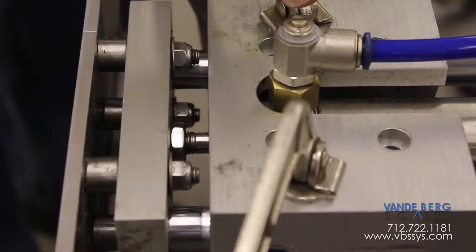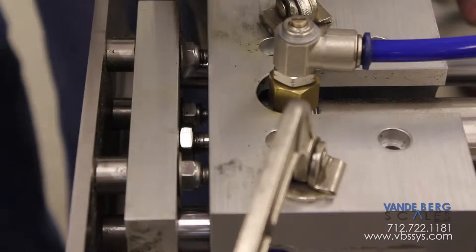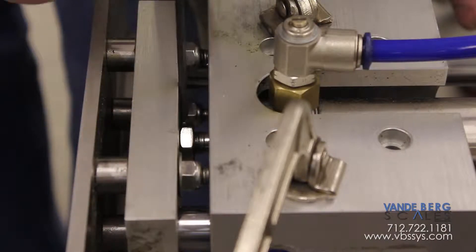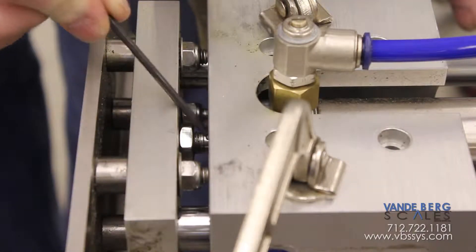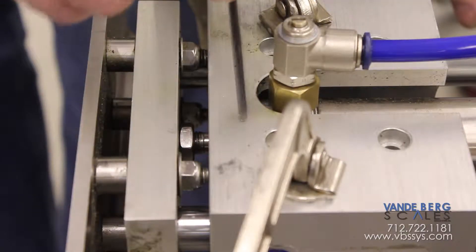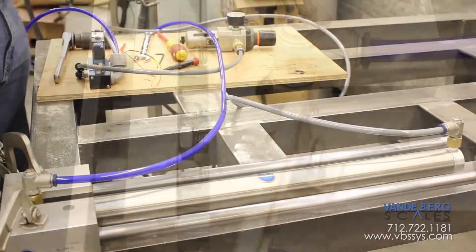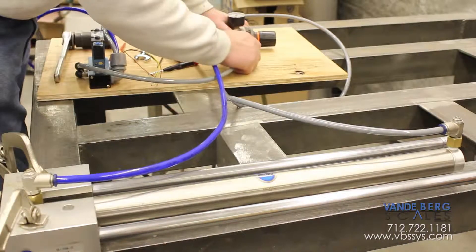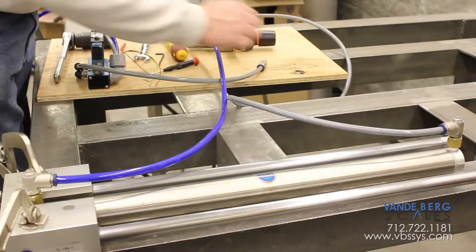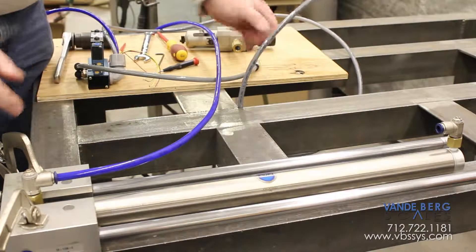Now we're going to take the air lines off the cylinder, take this jam nut loose, and turn the rod out of this block so that we can tighten up the end cap of the cylinder into this block — and when we do that you're going to see this unit bind up. To disconnect the air cylinder from the linear thrust block, we need to de-energize: take the air away from the solenoid and then disconnect the air lines so we can actually move the cylinder.